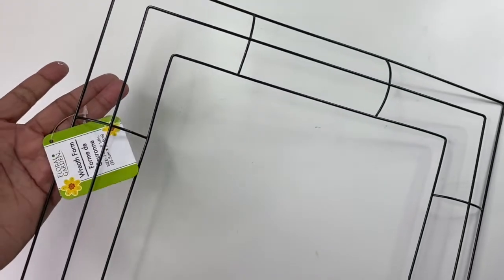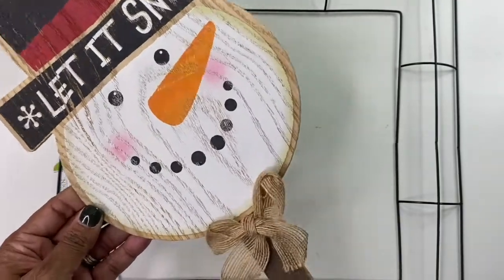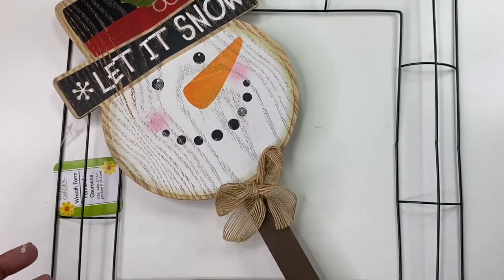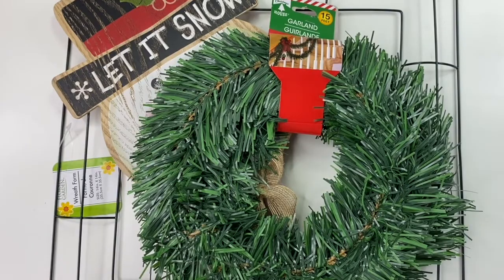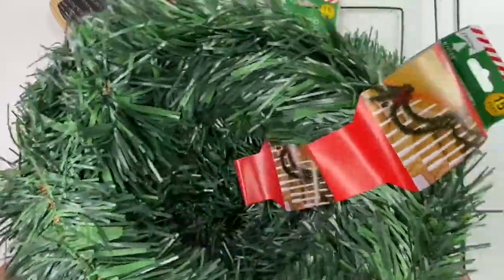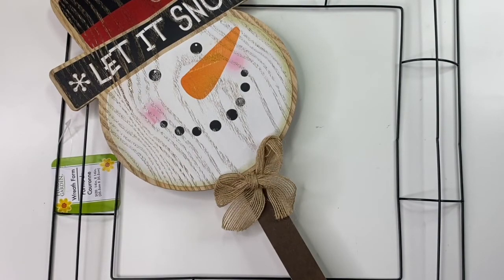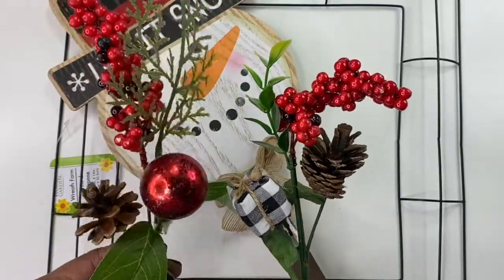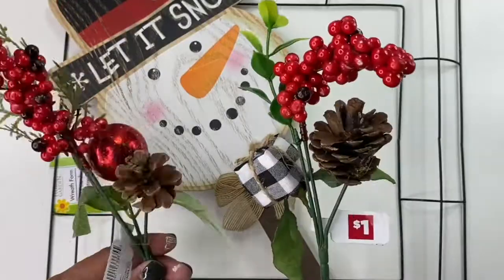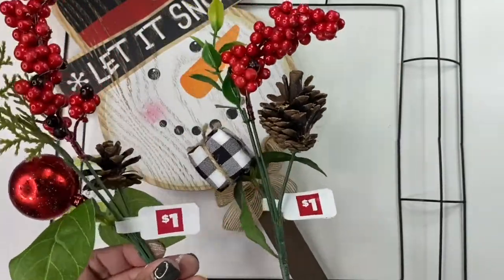This wreath form came from Dollar Tree. I also found this cute little snowman pick at Dollar Tree — I like the snowman, so that's why I chose to use it. I also have some garland from Dollar Tree. I have three rolls; I'm not really sure if I'll need all three, but I pulled three out just in case. These are 15 feet on each roll. I'll also be attaching these two little picks that I found at Dollar General — they were both a dollar, so it was still a really good deal.